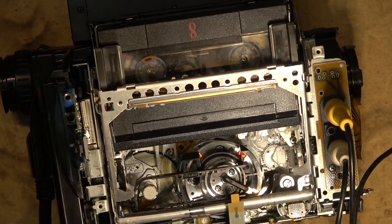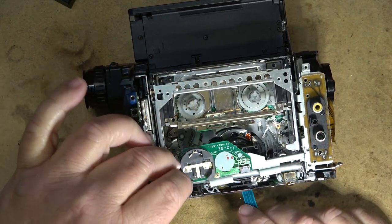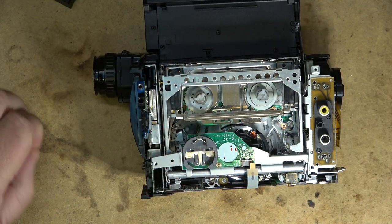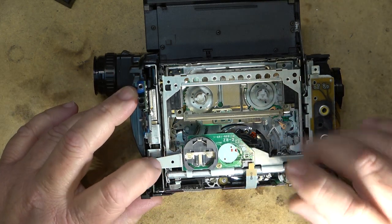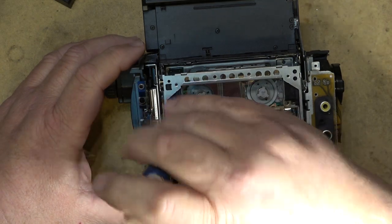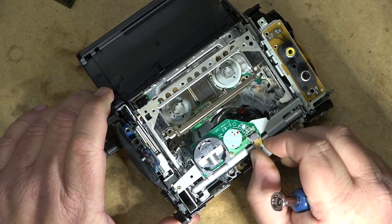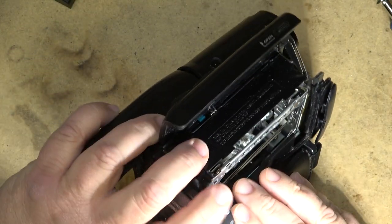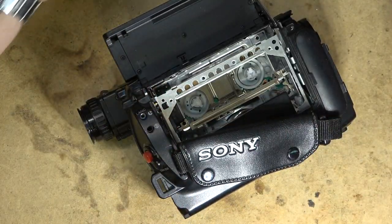Let's get the cover back on this one first. I'll reinstall the battery holder — it just fits in like that and locks in place. There's a little pin that locks it in place right here. The cabinet just snaps back down together.